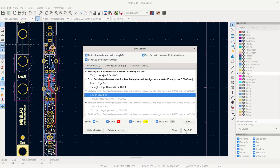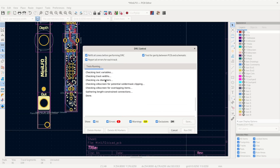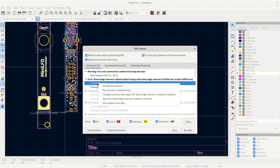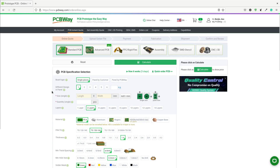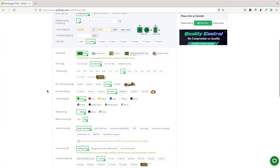I always use the error checking features within KiCad to make sure I didn't miss anything. For this one, though, since I was trying to cram everything within a 2 HP module, I had to tell KiCad to ignore some checks — especially the ones for retention tabs on the pots.